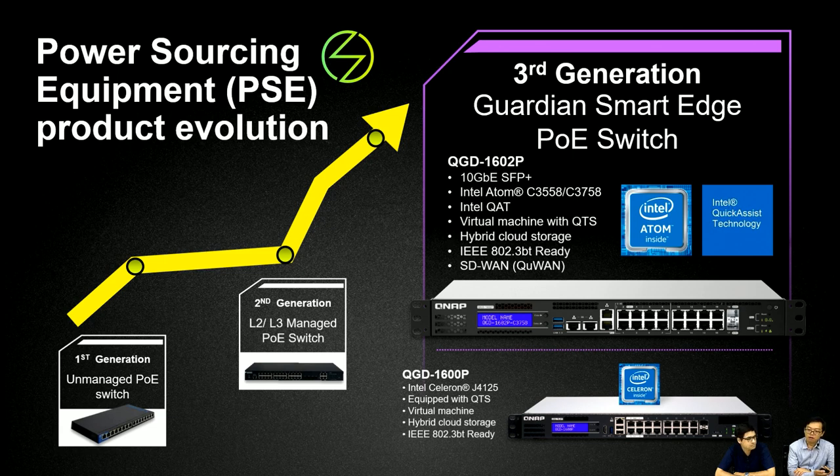It also supports Intel QAT technology. On our Guardian Switch, users can install virtual machines with QTS, and it supports hybrid cloud storage. The PoE part supports IEEE 802.3BT, and it also supports our SD-WAN solution, QWAN.